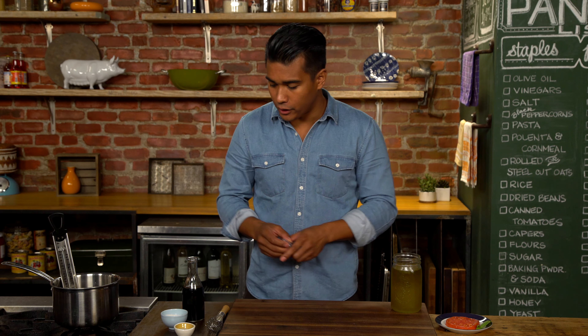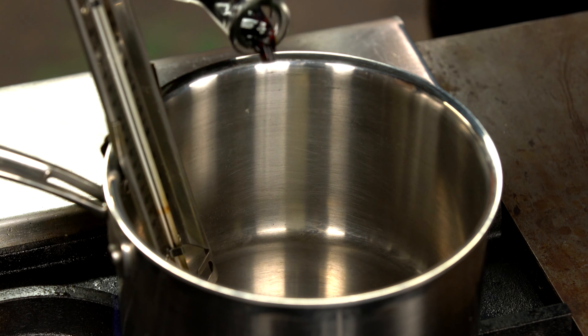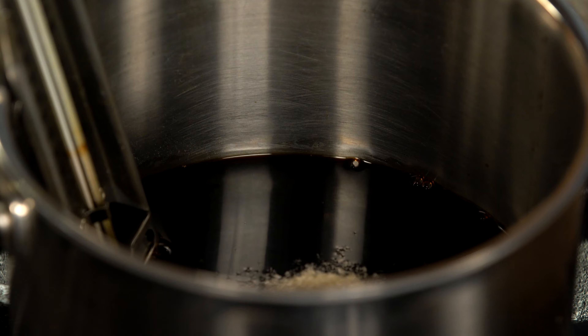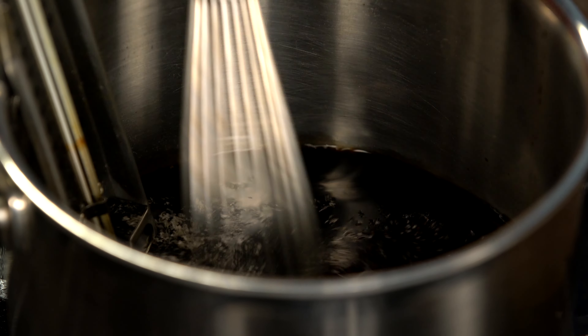First to start, we're gonna have our oil ready to go, and then of course our three main ingredients which we have to let boil and become friends: balsamic, sugar, and agar agar, which is a gelatinizing agent made from algae. We're gonna whisk it around for about a minute. Be careful not to burn your hand like I'm doing right now.